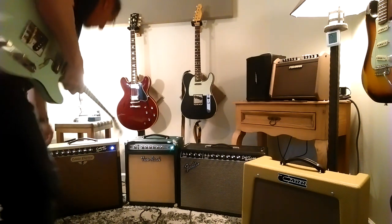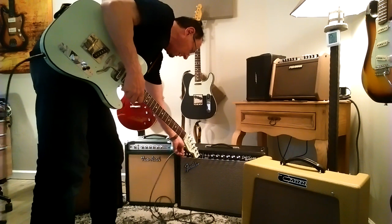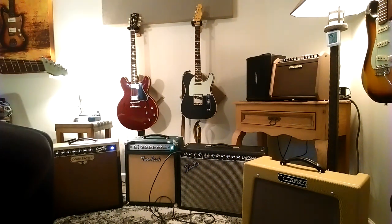Alright, I'm ending the loop early just so you can hear these back to back. Here's the Fender Deluxe.